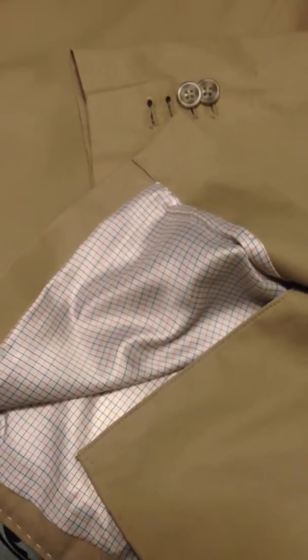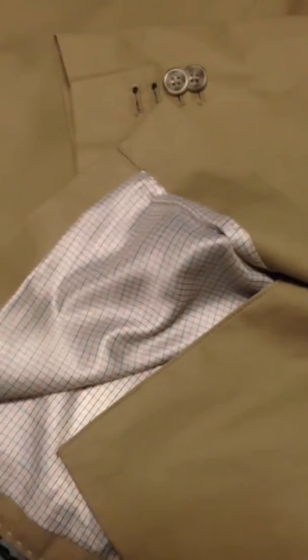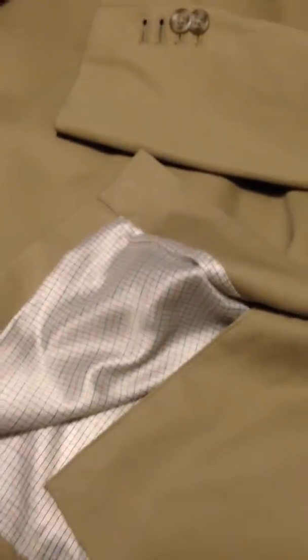Greetings everyone, this is Jamal Steve Boyd Sr. of Boyd Brand Apparel with a quick fashion tip regarding your sports coats and blazers. Just wanted to advise that when you purchase a sports coat or blazer from a store, it may come with a manufacturer's label or a designer's label on the sleeve of the sports jacket or blazer.